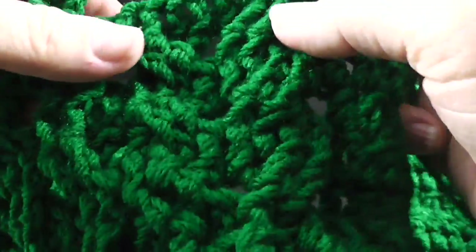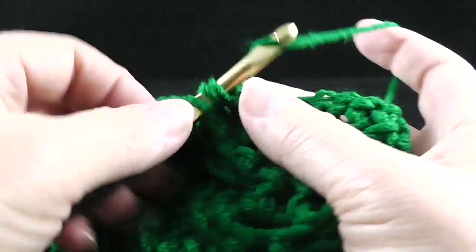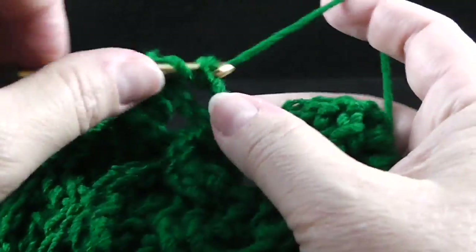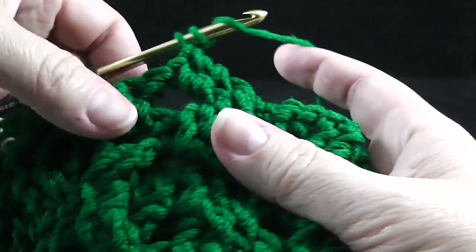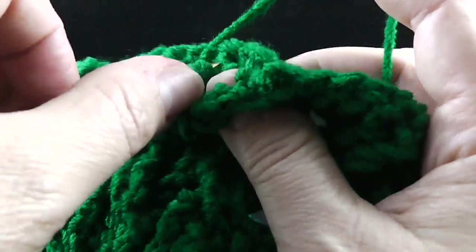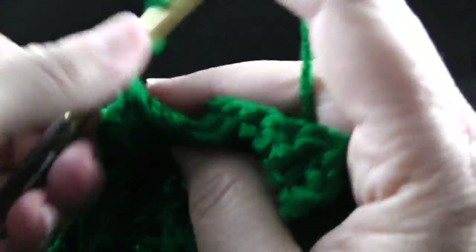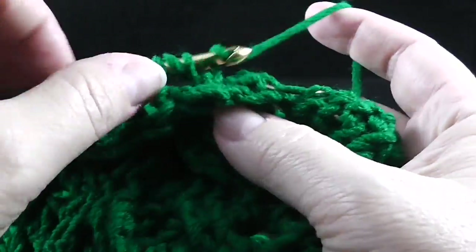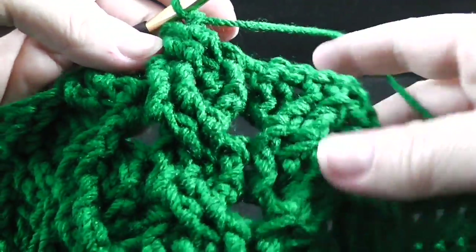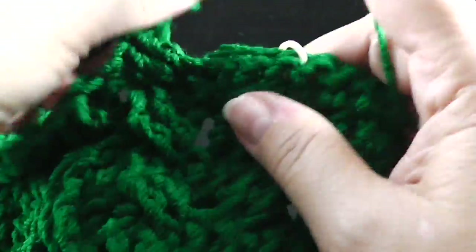Now we come to the wheat cable. We're going to skip two stitches, front post treble crochet in the next two stitches. And just the opposite of what we've been doing with these honeycomb cables, we're going to work behind these two stitches so that we maintain the wheat look. A lot of times you can just look at what you're doing and know what the next step is — do I work in front, do I work behind? Just look at what you've done and try to match it.